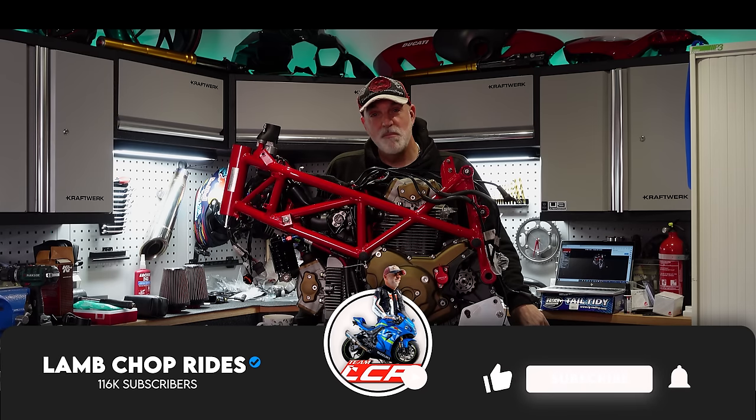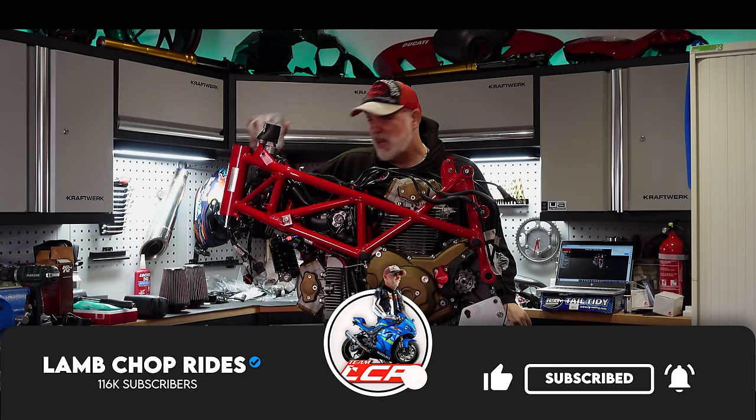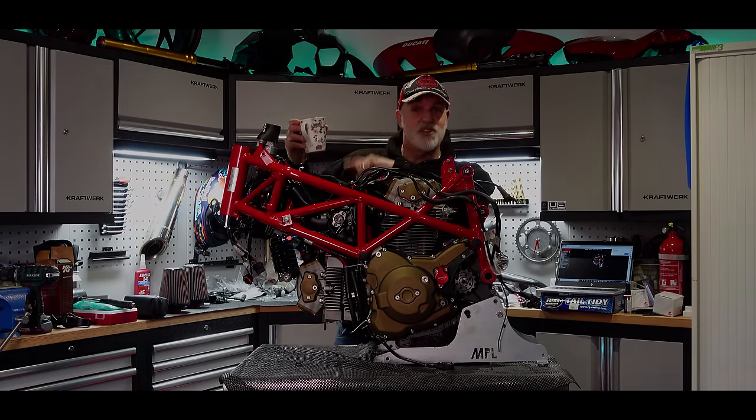If we can just get that swinging arm mounted to the bike today, I'm going to be over the moon. So if that sounds of interest, grab yourself a cup of tea — I've got mine — and roll the intro.